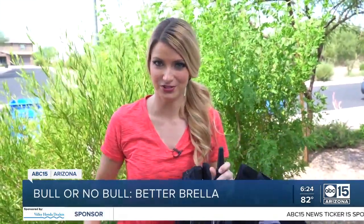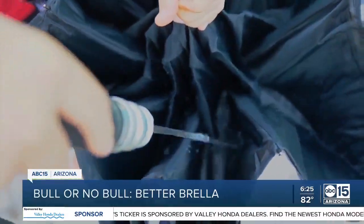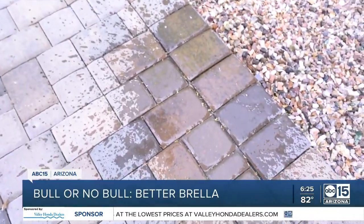One of the claims is that when you close the Betterbrella, all of the water is going to stay inside and prevent puddles. So here's a hose — let's test it out. We added some water from the hose and it didn't leak. It only came out when we turned it upside down onto the ground.